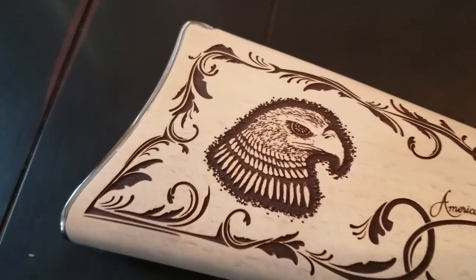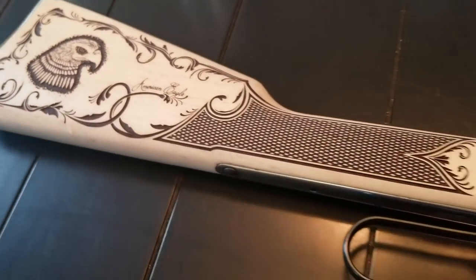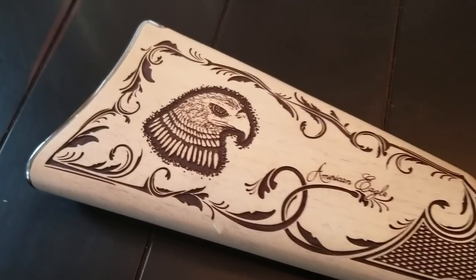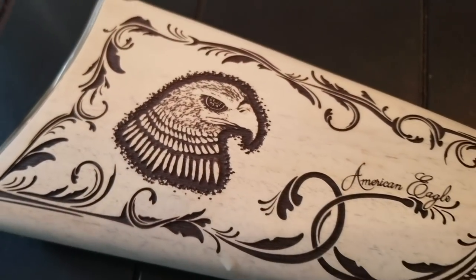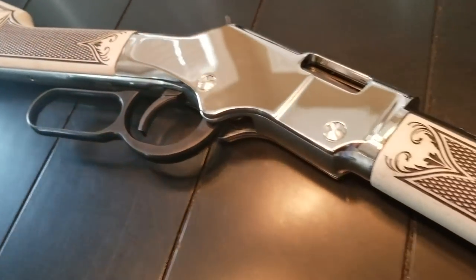It's got a 1-16 twist and a 20 inch octagonal barrel. It is drilled and tapped for a scope, has a brass bead front sight, and a fully adjustable buckhorn rear sight with diamond. However, by far the coolest thing about this Henry American Eagle rifle is the stock — American walnut with layers of ivory primer sanded between each application, deeply engraved with the Bald Eagle and the words American Eagle and Henry on the hand guard.